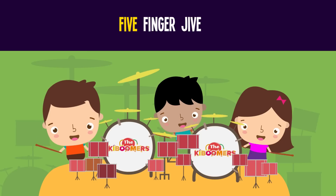Hold three fingers up and wiggle them around. Fold one finger down. Now how many have you found? Two! Three minus one is two. Three minus two is one. Three minus three is zero. Zero!